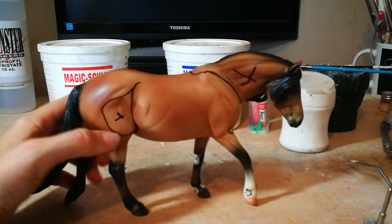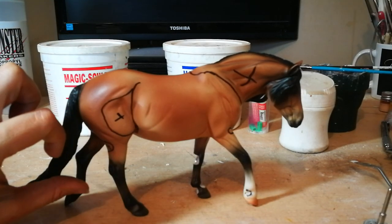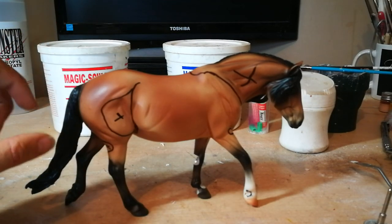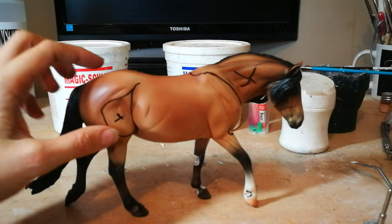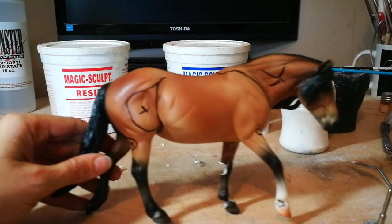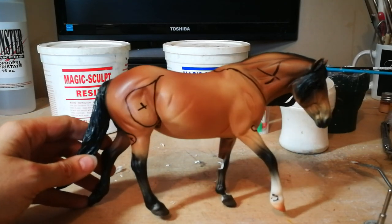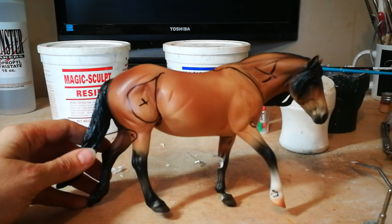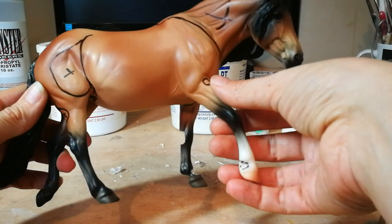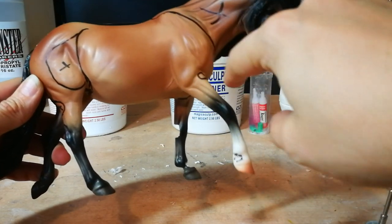Her leg needs to fold up underneath her, so this part needs to come back, this part needs to come forward, and then everything needs to come up — I basically need to accordion everything up. That means I'm gonna have to take out what's gonna get in the way. That's generally how I think about where to cut: what's gonna get in the way and what's gonna make my life easy. You could cut everything off and start from scratch, but if I'm only moving a leg a little bit, I don't need to re-sculpt it entirely.